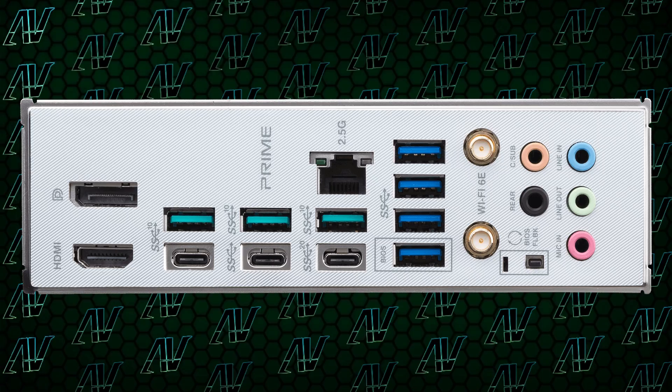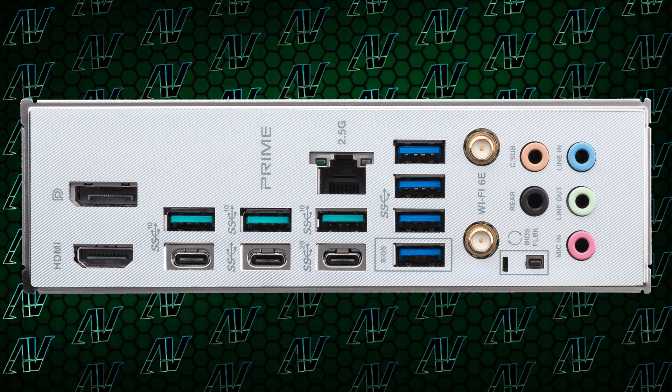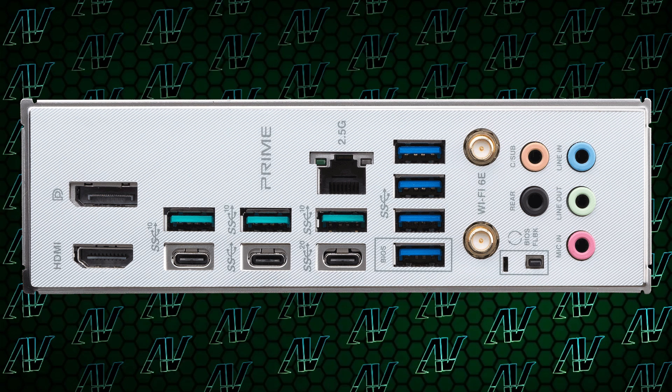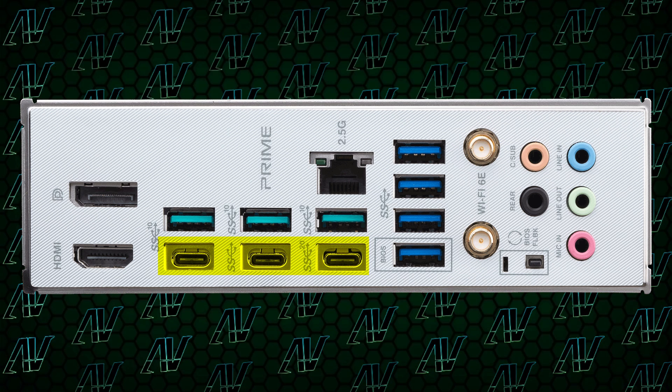Things get really interesting when you get to the rear I/O, because once again, it looks fantastic. Granted, you only have seven USB Type-A ports, but none of them are USB Gen 2 — all of them are Gen 3 or faster. And what makes it even more insane is the three USB Type-C ports on this motherboard, with two of them being 10 gigabit and one being 20 gigabit. That is truly insane, and something you don't even get on several more expensive X670E motherboards — insane to see on a $350 board.